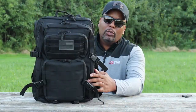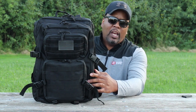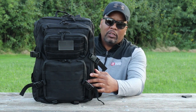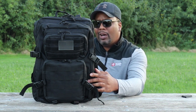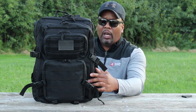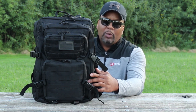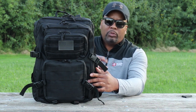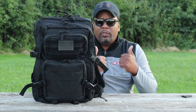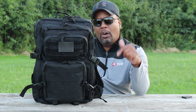Overall, I'm going to say this is a great budget-friendly pack. It's $39.99 — just call it 40 bucks. It comes in five different color options: black, coyote brown, ACU camo, woodland, and black camo. I'm going to give it two thumbs up.